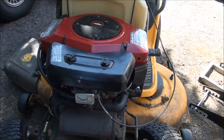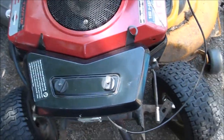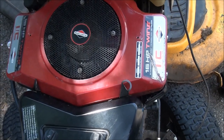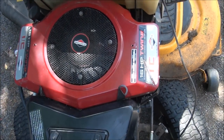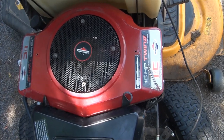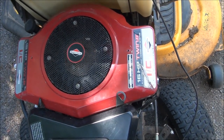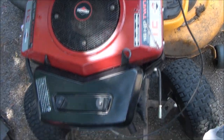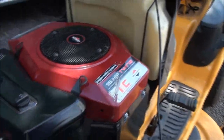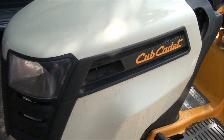Well folks, that's how you rebuild the carburetor on a Briggs & Stratton industrial commercial 16 horsepower — I think they made them through 20 horsepower — industrial commercial twin. It's a good looking engine. Good luck with your project, folks.